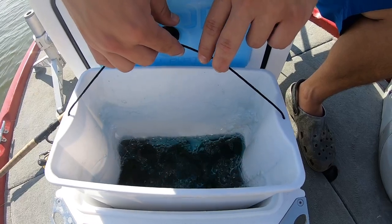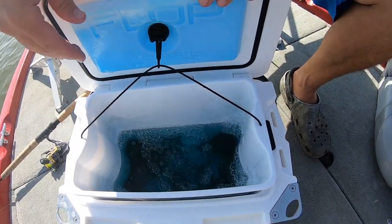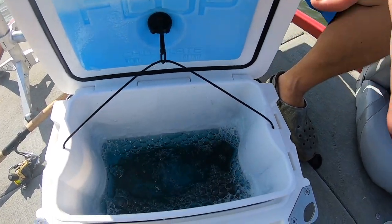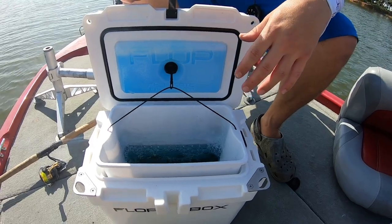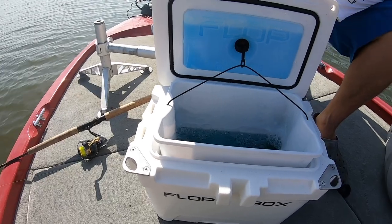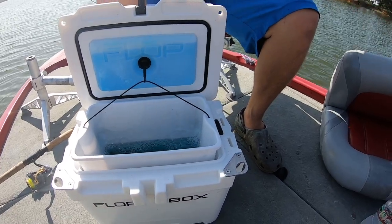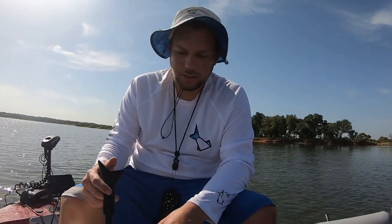You can see the water down there and look at this — not a single dead minnow in there. When you lift this up, it pulls the bait tray up right here, so it lifts the minnows out of the water. There's less water to mess with to get them out. It's just all around really, really cool. This is on my boat when I'm guiding and it just does not lose minnows.